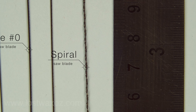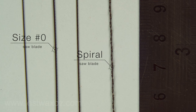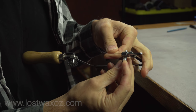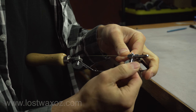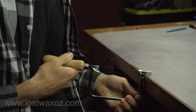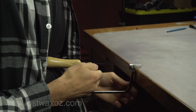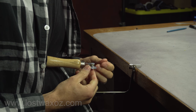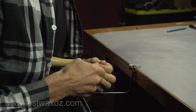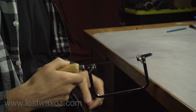You can get lots of different sizes of blades, but the ones I use all the time are number zero or spiral blades. Make sure you get a bunch because you're gonna break some. Clamp one end of the blade into one side of the jeweler's saw with the teeth pointing out and down toward the handle. Sandwich the saw between your body and some immovable object and squish it together to compress the frame while clamping the blade in place with the other thumb screw. Slowly let off the pressure and test that it's all nice and tight by playing it like a tiny little guitar. If you hear this sound, you're good to go.